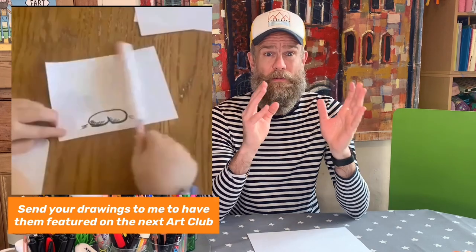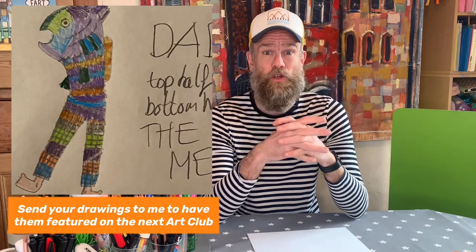Hello guys and welcome back to another Art Club. I hope you enjoyed the last episode. I had loads and loads of great pictures sent in to me — loads of Dagmers, loads of fish. I'll put them all up here actually. A lot of people had a go at the bouncing bum animation too. We've got a great show lined up for you today.